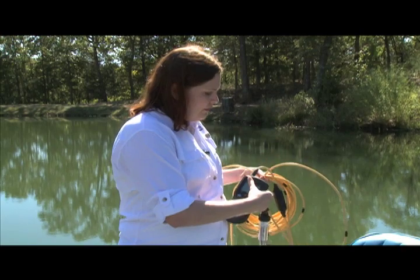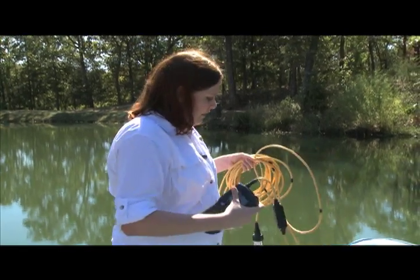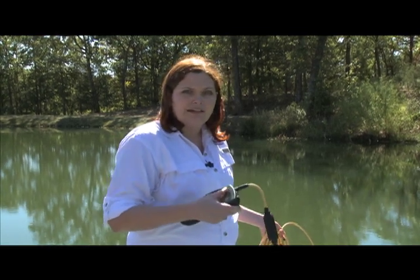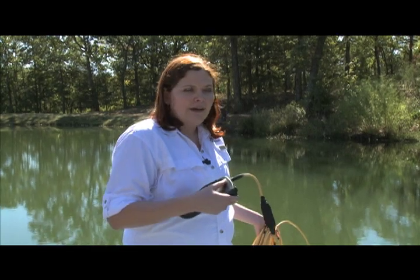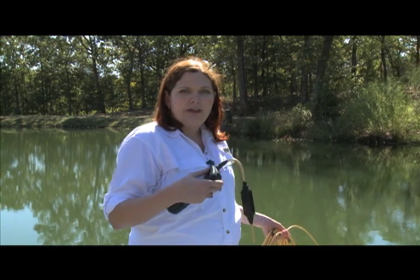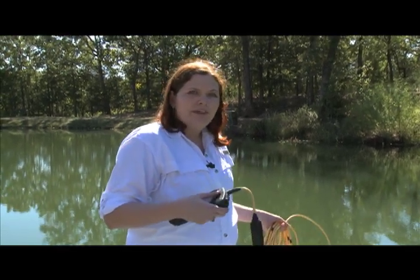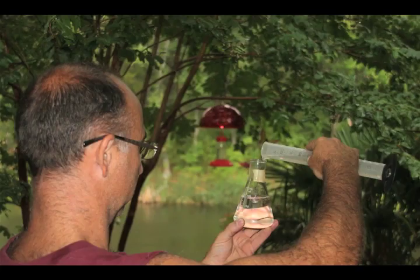So when you lower this into the pond, one thing that you might notice is the dissolved oxygen in the top of your pond can be a lot higher than it is in the bottom of your pond, and that's due to stratification. At the bottom of your pond you have a lot of organisms that use up the oxygen, and at the top you have algae that are actually making oxygen, plus you have access to the atmosphere. So there's lots of oxygen at the top, whereas at the bottom there's not enough oxygen for fish and little animals to grow.